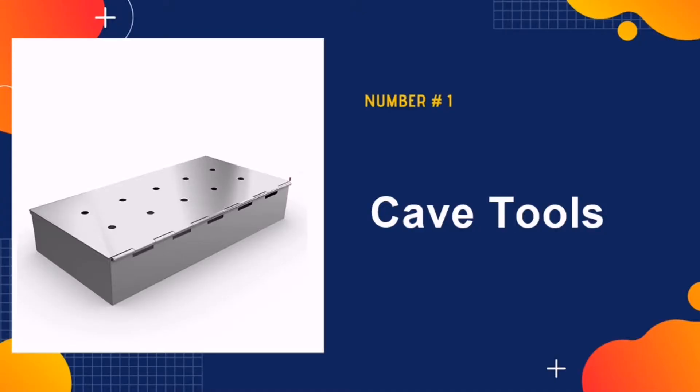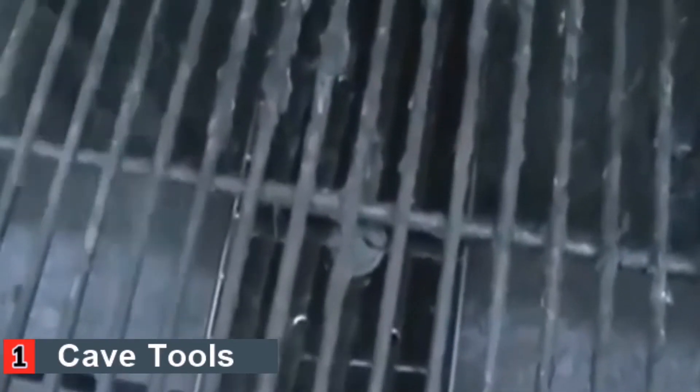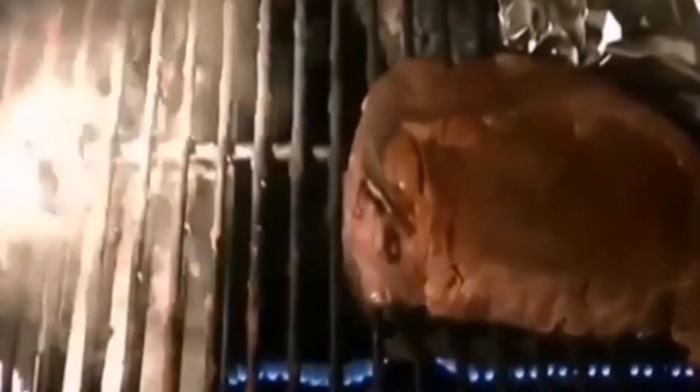Our number one pick is Cave Tools Smoker Box. This features a hinged lid that allows you to quickly get into the box to clean it or add more wood chips. You can add more chips to the box when you are actively using it to smoke foods. The stainless steel helps to protect the chips from catching fire. This material is also very heat-resistant so that it can withstand high temperatures over the long term. This specific smoker uses materials that are 25% thicker than the average smoker box.